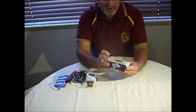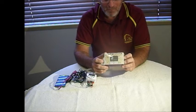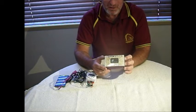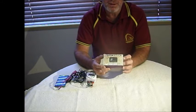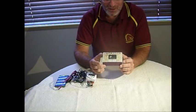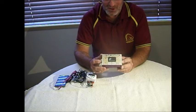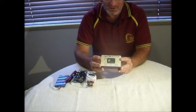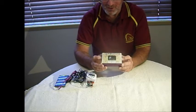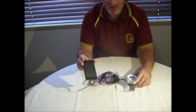I had previously bought a vehicle tracker off eBay — one of these cheap Chinese things — and found it totally useless. The instructions are in Chinese English, very difficult to make head or tail of. I complained to the seller who sent me some better English instructions, but basically this is not a very accurate tracker and it's difficult to use. You've got to send SMSs from your phone and remember codes to make it work. For a handful of dollars you can make up one of these and just use your Android device manager.